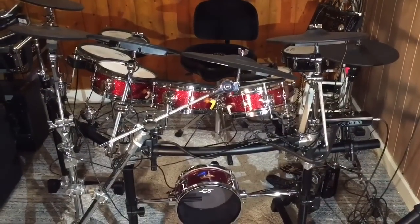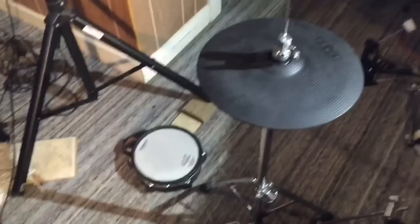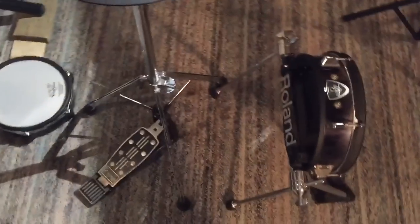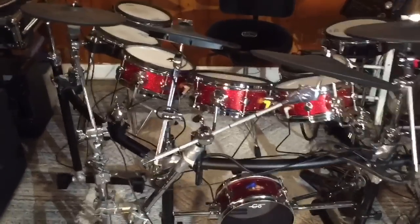Now there are a couple of pieces I could not put on. I could have had a secondary hi-hat, an extra floor tom next to my secondary snare, and I could have had an extra kick drum. But this is what I have that I had enough cords and stands for.